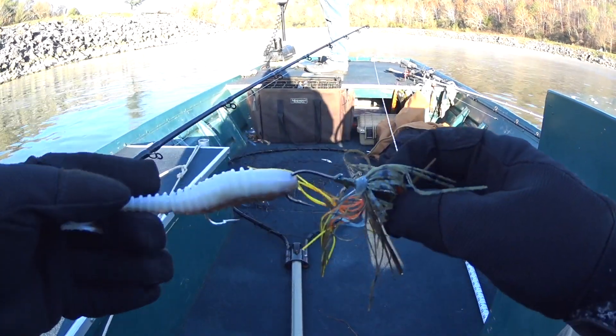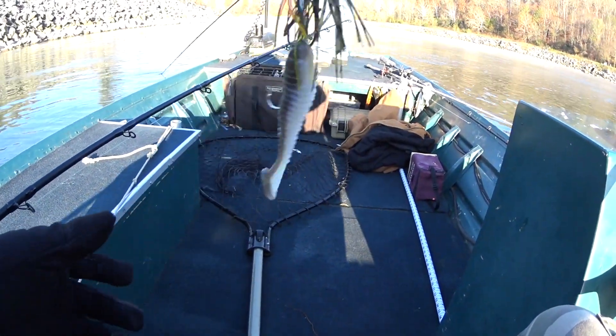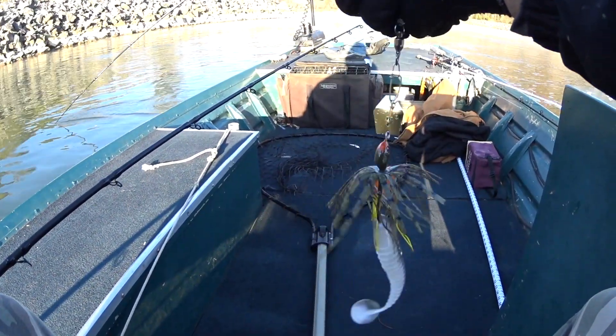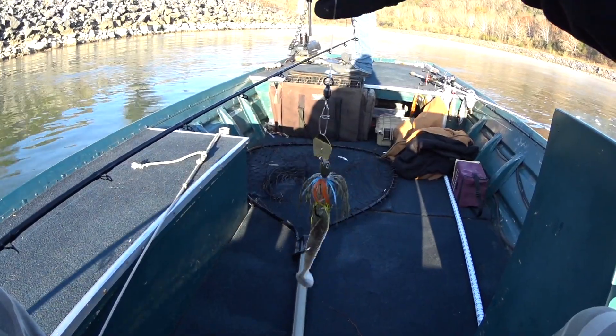My sinker fell off again. I'm not going to continue to lose sinkers — seems to be working fine as is. They call muskie the fish of 10,000 casts. I only have 9,900 more casts to go.